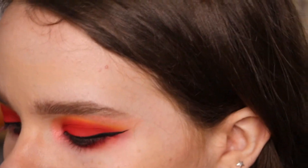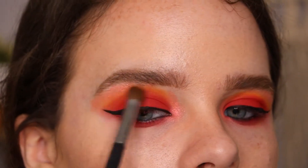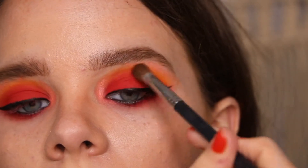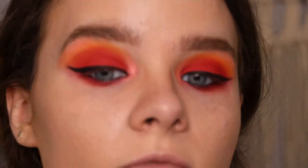I want to go back in with a little bit of that 518 and just make sure it's popping, because I feel like a lot of the time with blending you can lose how bold it is. I want it to look like a straight-up flame.